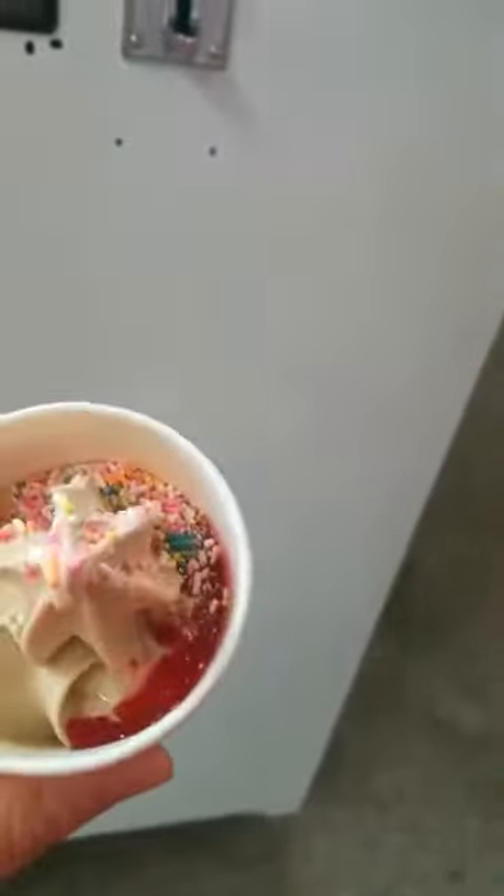Pick up the ice cream here, then the sauce, and here the topping. Here you can see the topping and the sauce together.